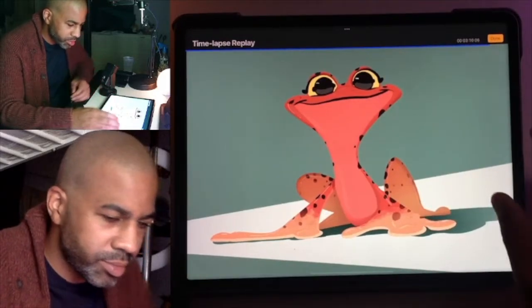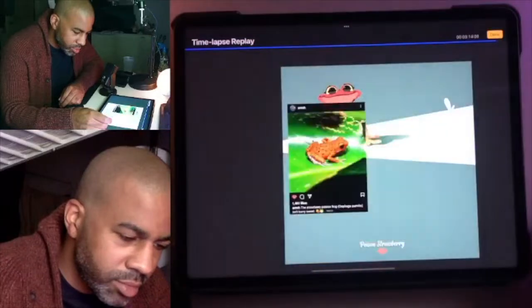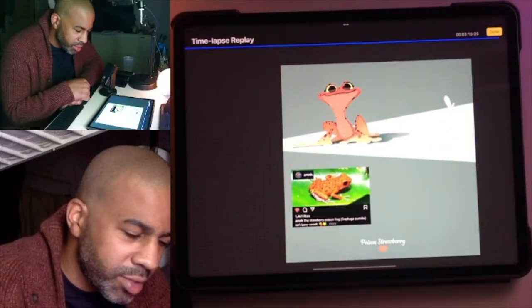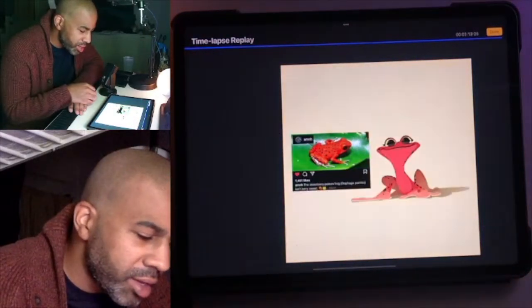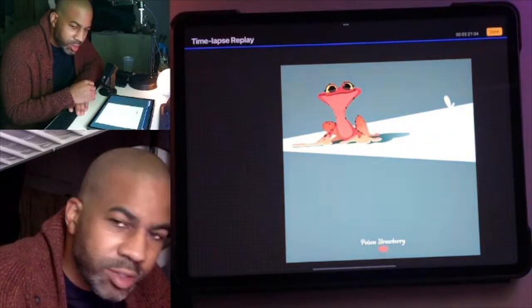The color's a little off, but it's not too bad. That's a better representation of the color. This was me figuring out how I wanted to make an Instagram post that I haven't posted yet — I'm going to post that soon.